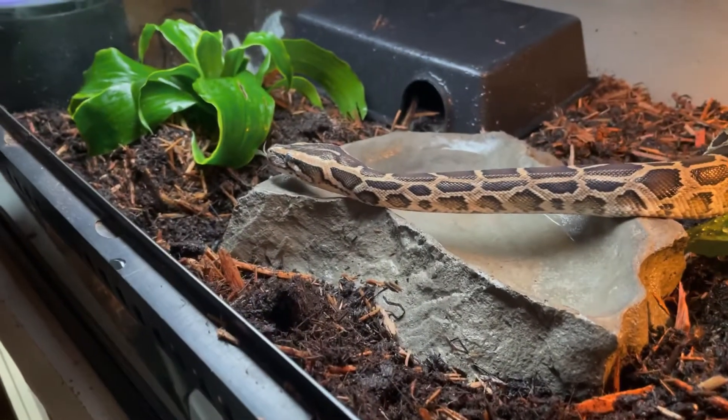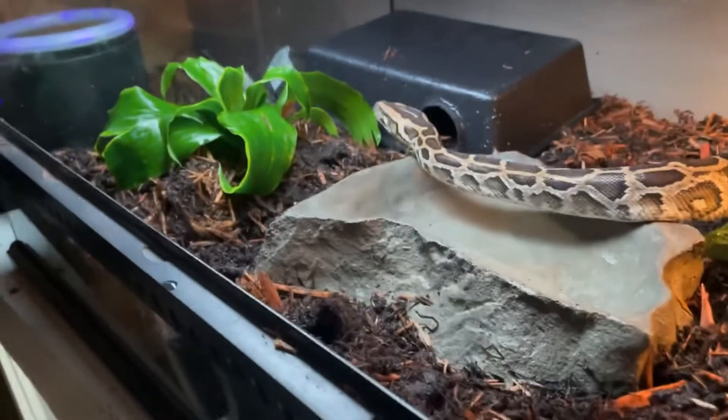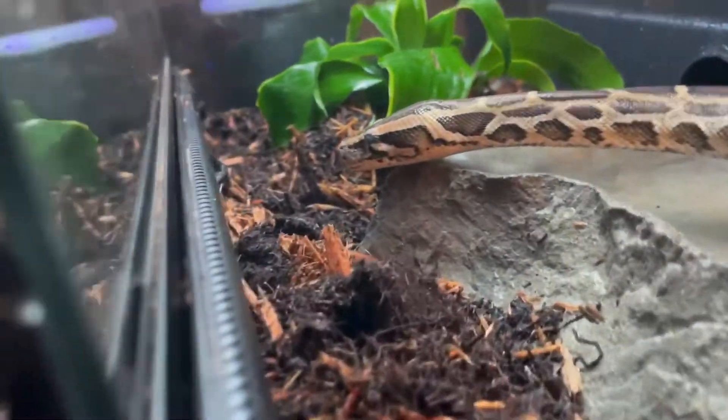Actually, it looks like he might be starting to go into shed. He's going kind of into blue, so that explains why his colors are a little bit dulled out and why he's being all uppity — you can't see me, bud.